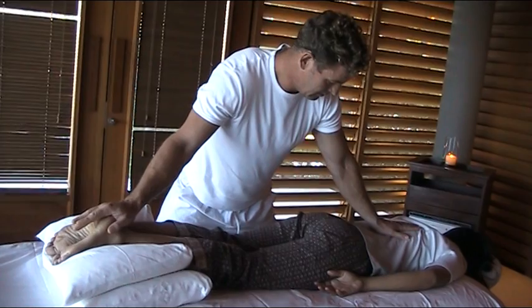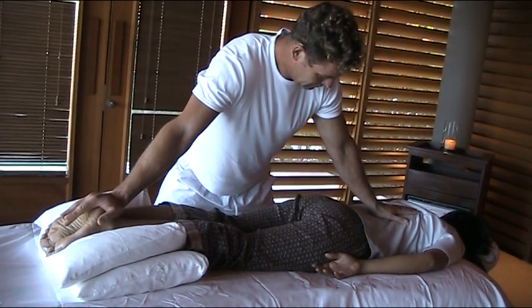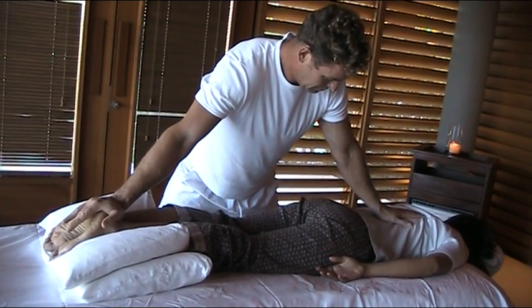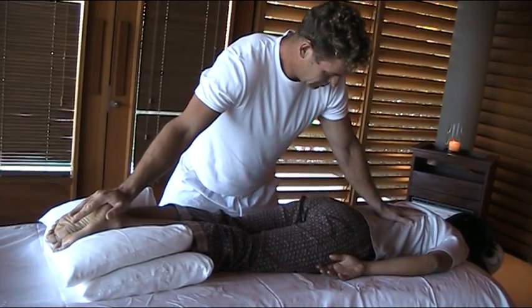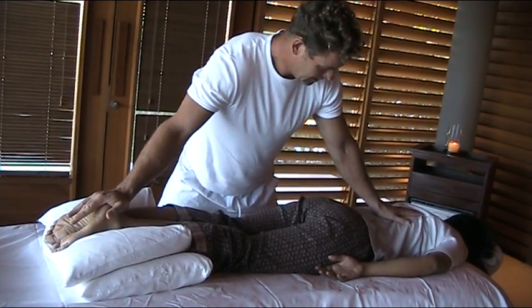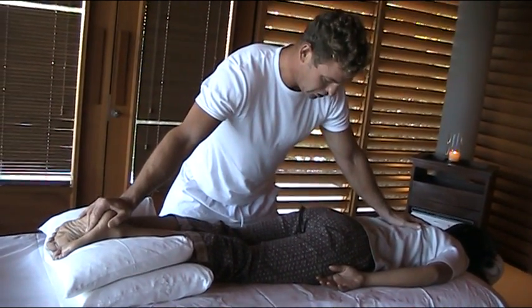Take out all the slack. Body weight, slowly. Pump, spring. Pump, spring, pump and spring. You can go as high up as is possible for the length of your arms.